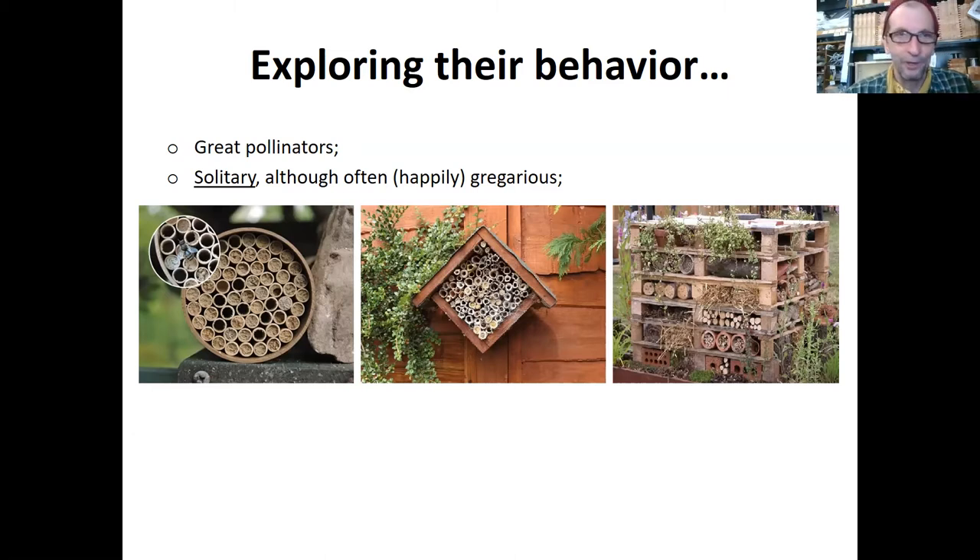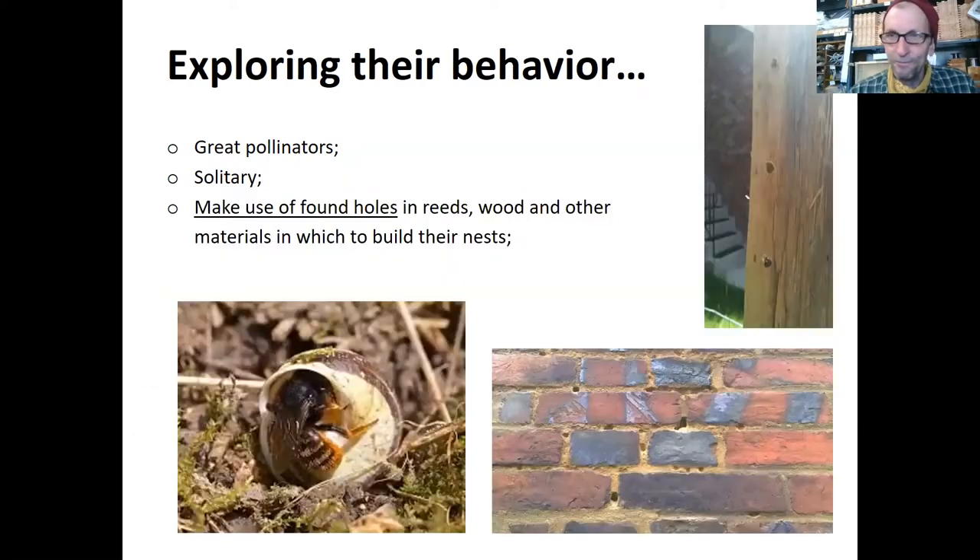They make use of found holes. I love these pictures because there's one in the brick wall — that's pretty amazing. I think that's a telephone pole in the upper right. And there's even one that nests in little snail shells.